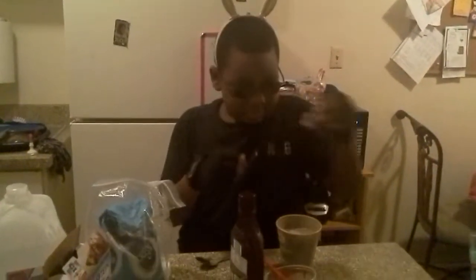First, candy cane. There we go. Now, for some chocolate syrup.